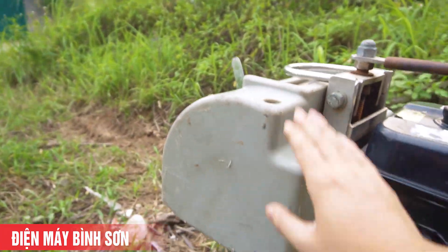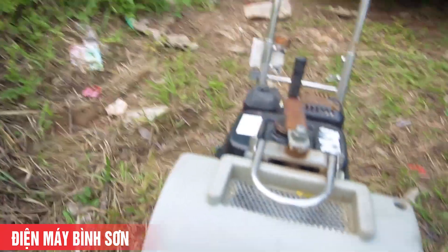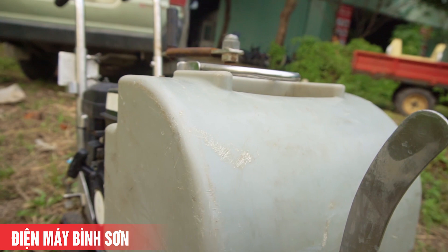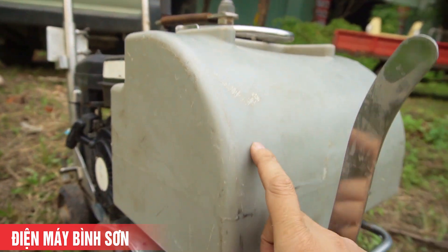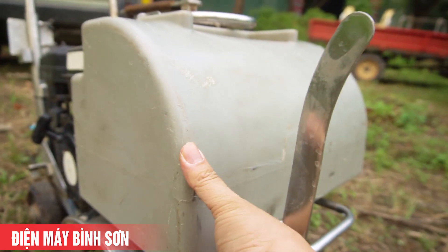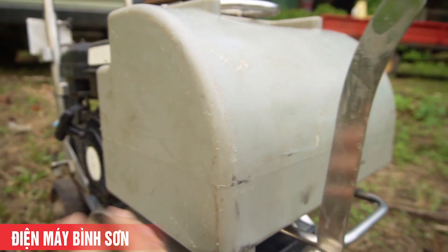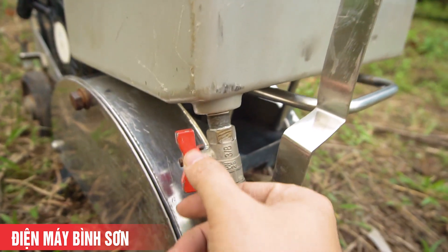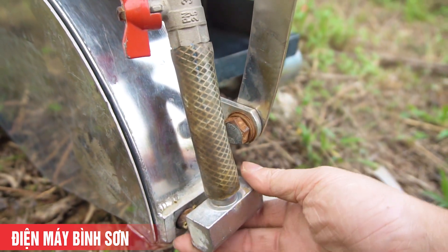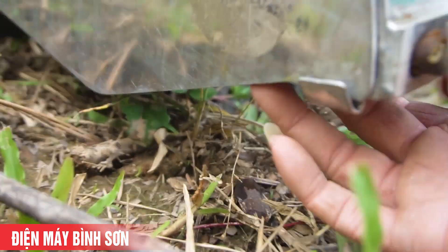Đây là phần bình chứa nước, bằng nhựa nhưng nhựa của Nhật chất lượng rất tốt - nguyên chất, rất cứng, bền và không bị ải. Van dẫn nước sẽ dẫn xuống thẳng trực tiếp phần lưỡi cắt ở bên trong.